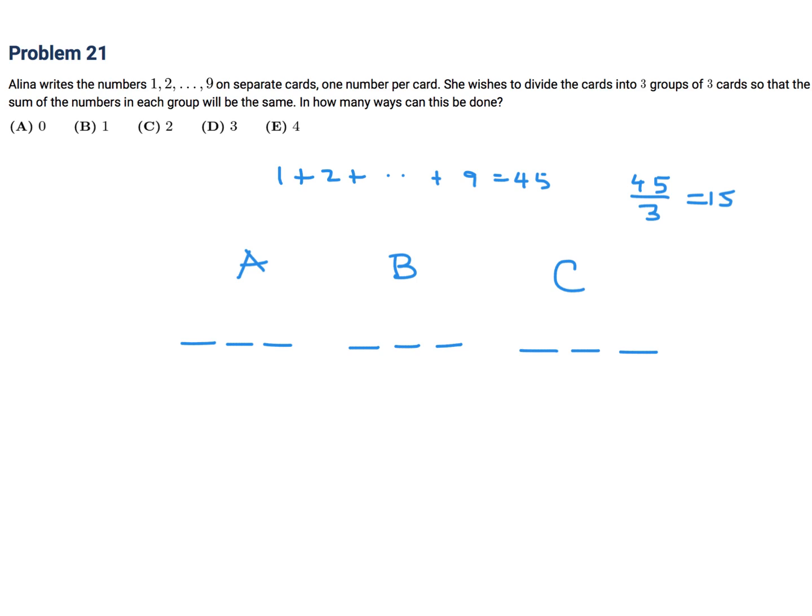I'm going to start with the nine. If I have a nine and I've got to make a sum of 15, I've got to create another six, so one and five. If I have a nine, can I do two and four? I can't do three and three because I can't use the same number twice. So I've exhausted my nines — that's the only way if we have a nine: one, five, and nine.